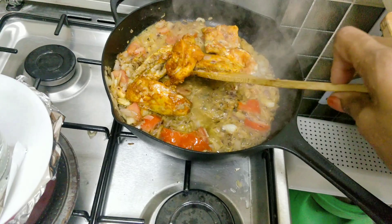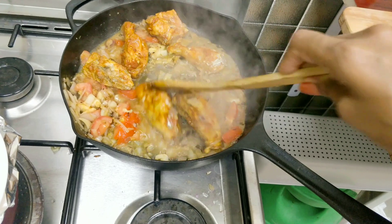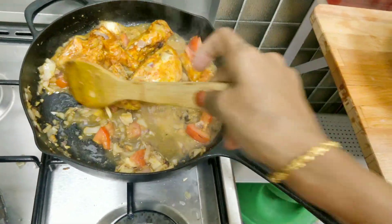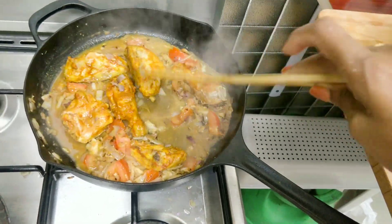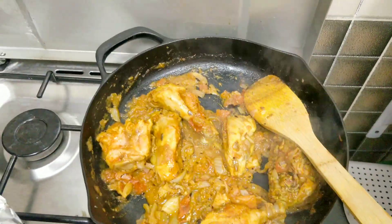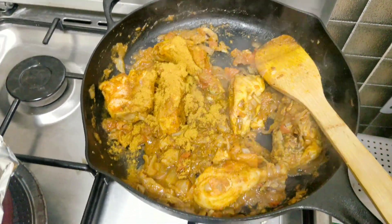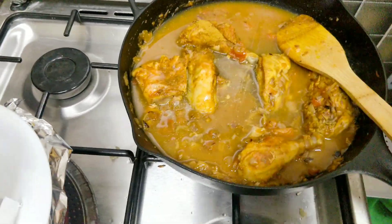We will add chili powder, salt, and turmeric powder. Then add chili powder, pepper, and cook it well. Once it's almost evaporated, we will add chicken curry masala and some sauce. Our sauce will be ready to cook.